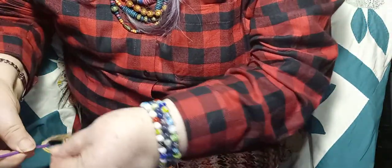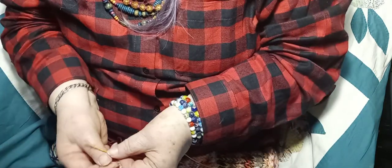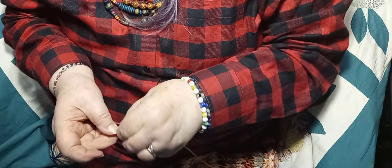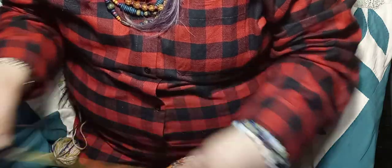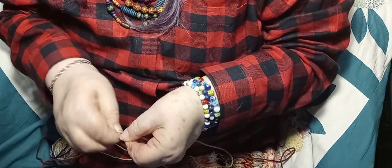I'm going to take these extra threads off - see how I end up with these threads? So I'll just take those two threads one at a time and tie them on with a square knot and put them together. Then tie this one on here - a square knot.